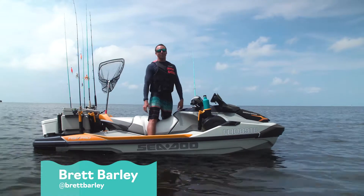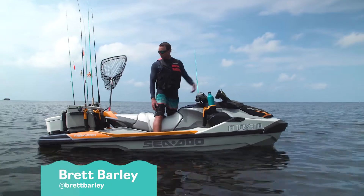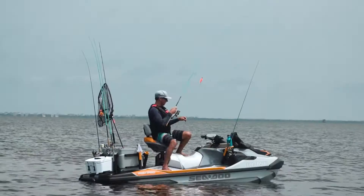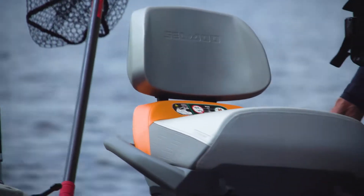What's up y'all? Brett Barley out here in Cape Hatteras, North Carolina on the new 2022 Sea-Doo Fish Pro Trophy. We're going to break down the pedestal seat, how to set it up, how much I enjoy it, and then how to break it down.